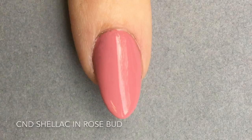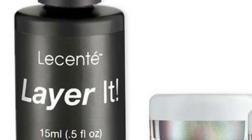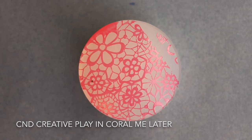Here I've begun with a Retention Plus Liquid and Powder Nail Enhancement coated with Shellac Rosebud and Le Sainte Layer It. Now I am going to stamp using Creative Play.